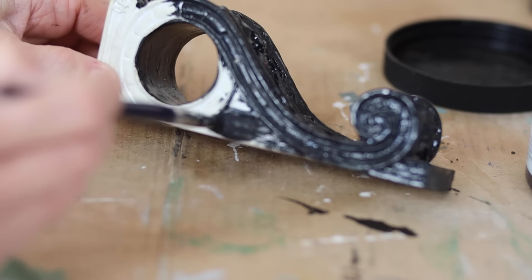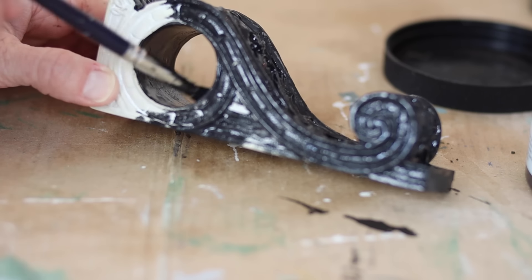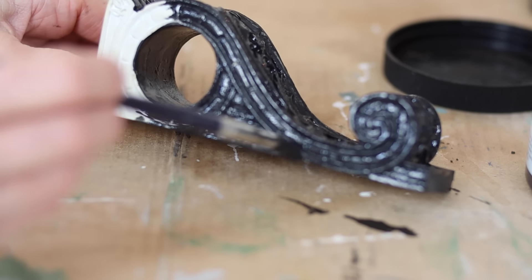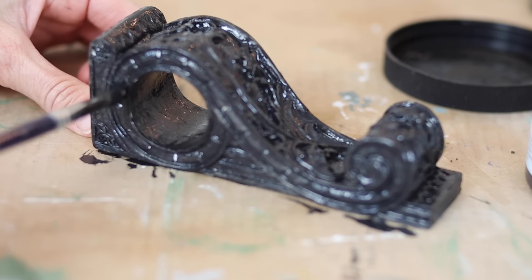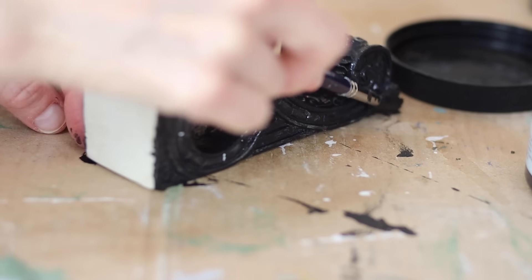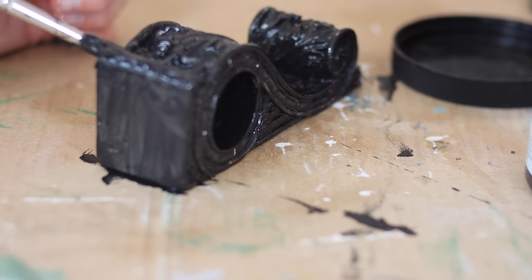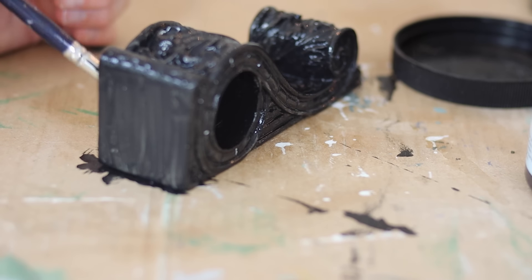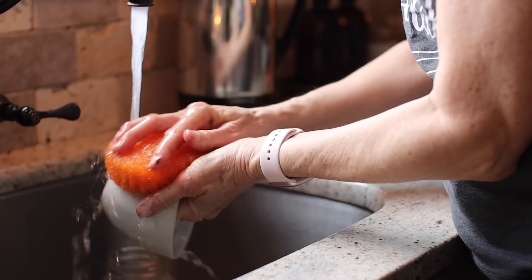Next up, we have these corbels that I found on a recent shopping trip. I was with one of my sisters and my mom and we went to a vintage shop — I'll link that video below so you can see that shopping trip. I found these little corbels; they had a hole in there for a dowel rod and I have a plan for these. I'm not sure it's going to happen for this video, but I am going to get them painted and made over to look a little more vintage. I used a black chalk paint that has a built-in primer and sealer, so all I have to do is paint them. I'm using a little artist brush because there are a lot of details on these corbels and I really want to get in there.